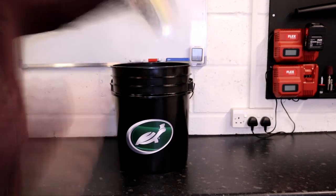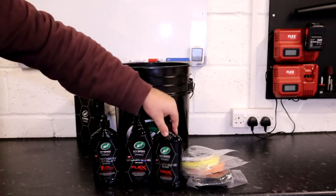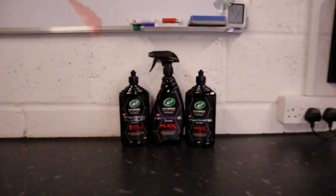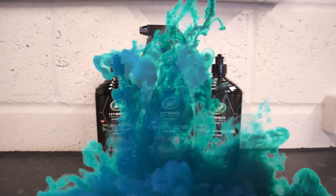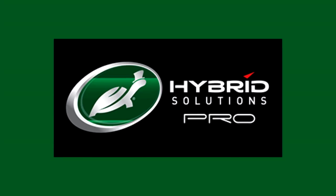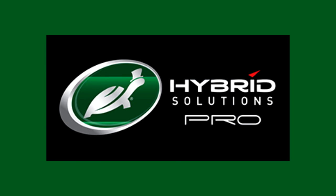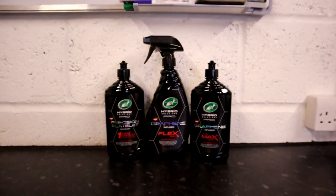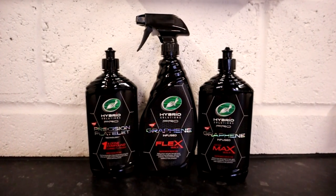With the Hybrid Solutions line, Turtle Wax changed the game. But with the Hybrid Solutions Pro line, they are redefining the rules. Welcome back to the Forensics Detailing Channel. I have seen the future, and it is not garlic bread. What it is, is the new Hybrid Solutions Pro line — Graphene Infused Flex Wax.